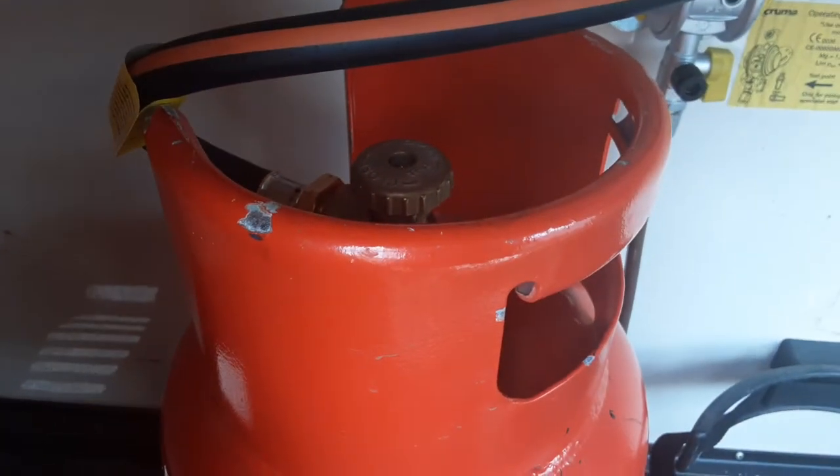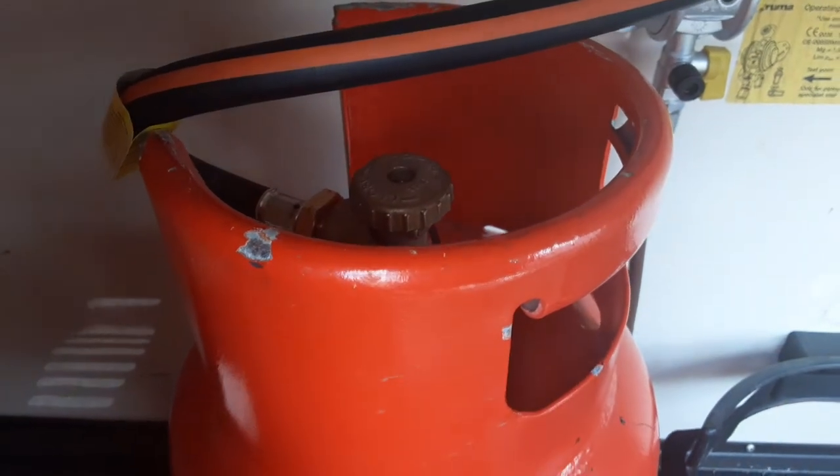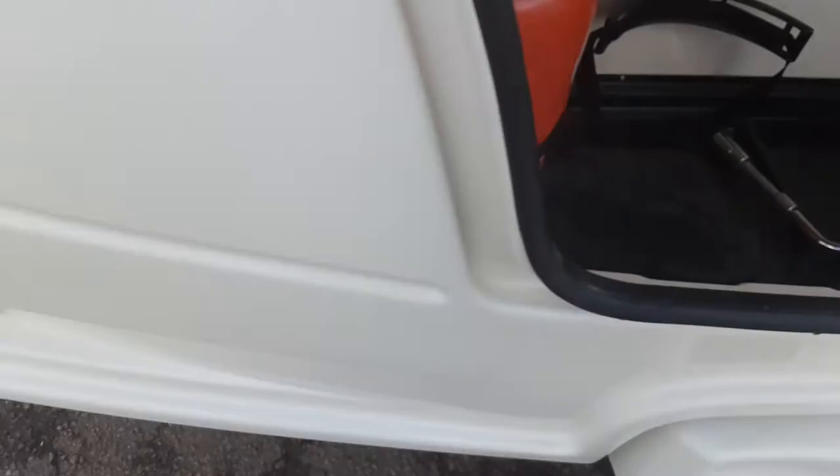The fitment that goes into the bottle is a reverse thread fitment, and you have to turn on the gas valve on top to get gas flow through to the caravan.